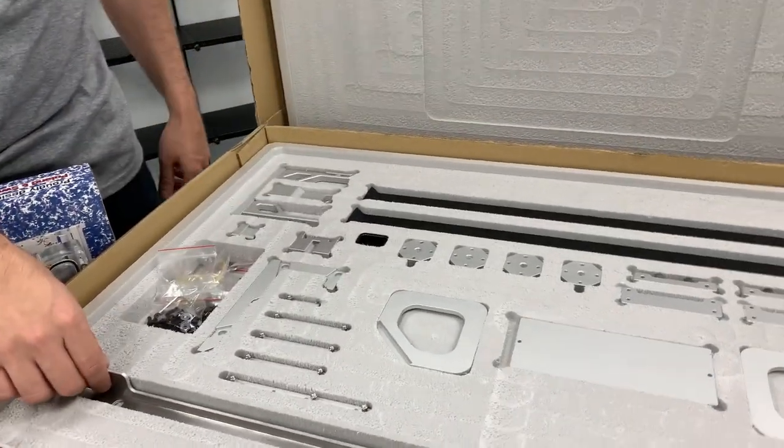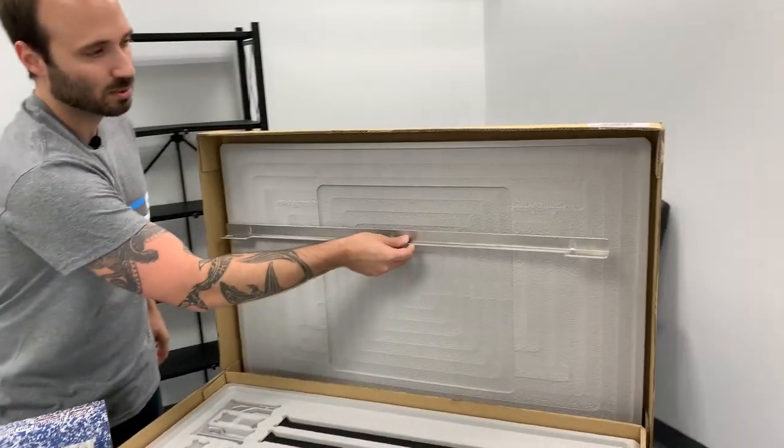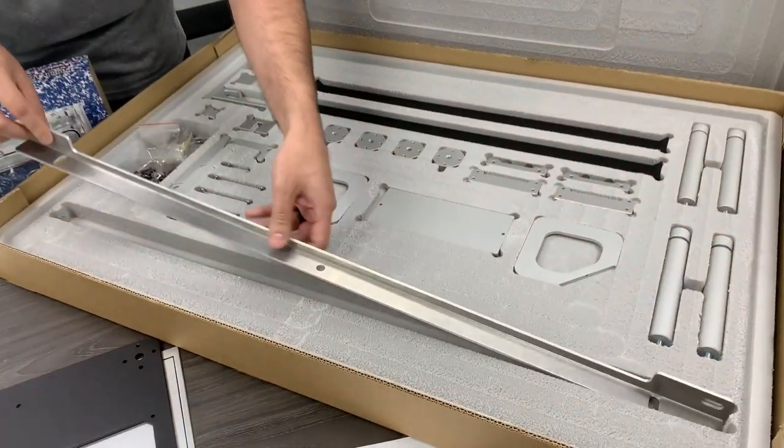So first we'll talk about the mount to the wall. This is a wall mount — you can see here it just goes right to your studs on your wall. Very sturdy, doesn't feel soft at all.